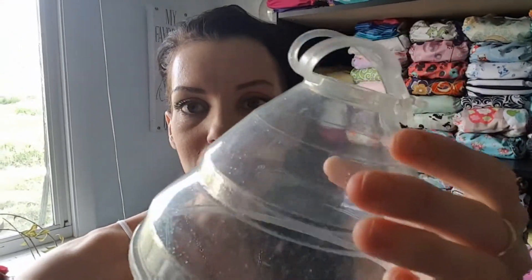Hi everyone, it's Jess with Jess is Blessed, and today I will be reviewing the Diaper Dogs spray collar. This one is called Arctic Wolf, and this is what it looks like — it has glittery sparkles in it. Diaper Dogs sent me this product to review in exchange for my honest opinion.